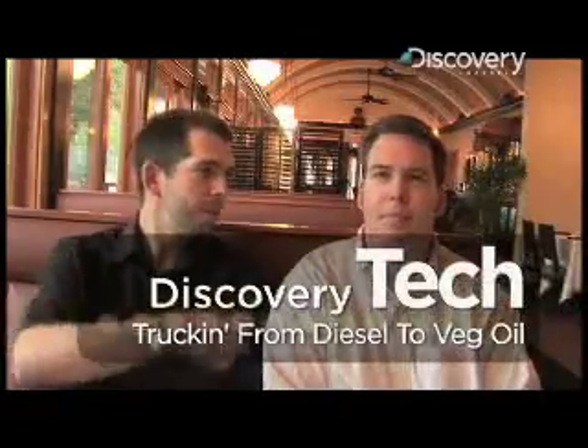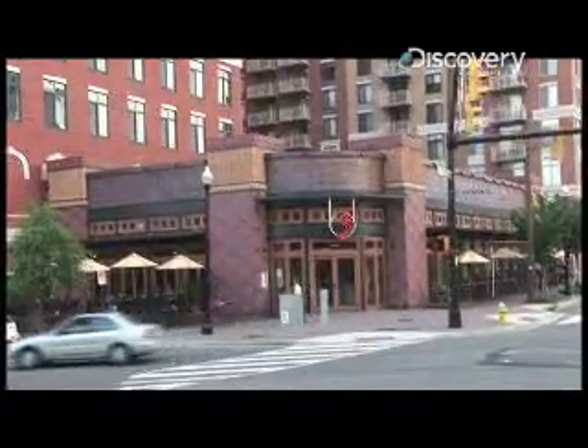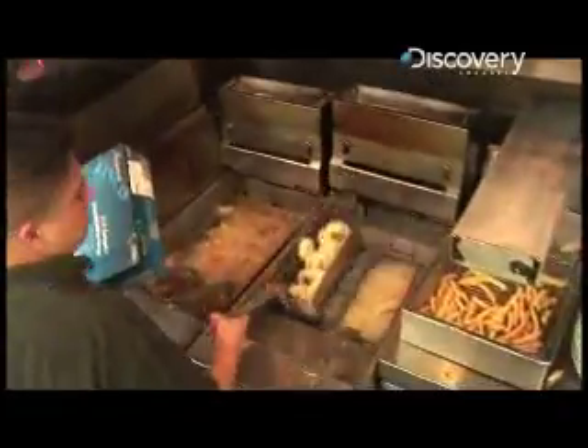I'm James Williams with Discovery News. This is my brother. He's going to run his truck on the fryer oil from this restaurant. It takes a conversion kit and you have to add another tank, but in simple terms we're going to use our used grease from the fryers — that normally you pay someone to dispose of — and use it to run his truck.